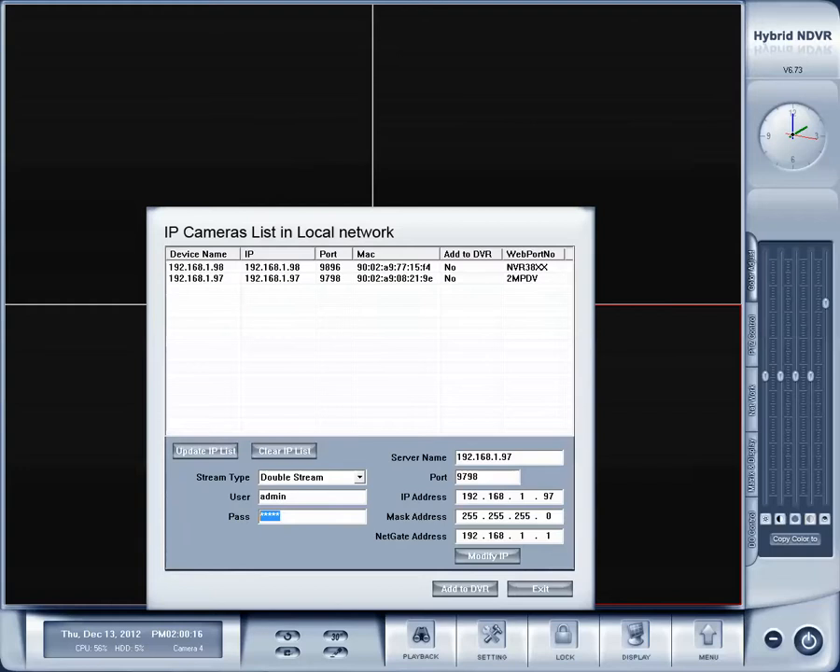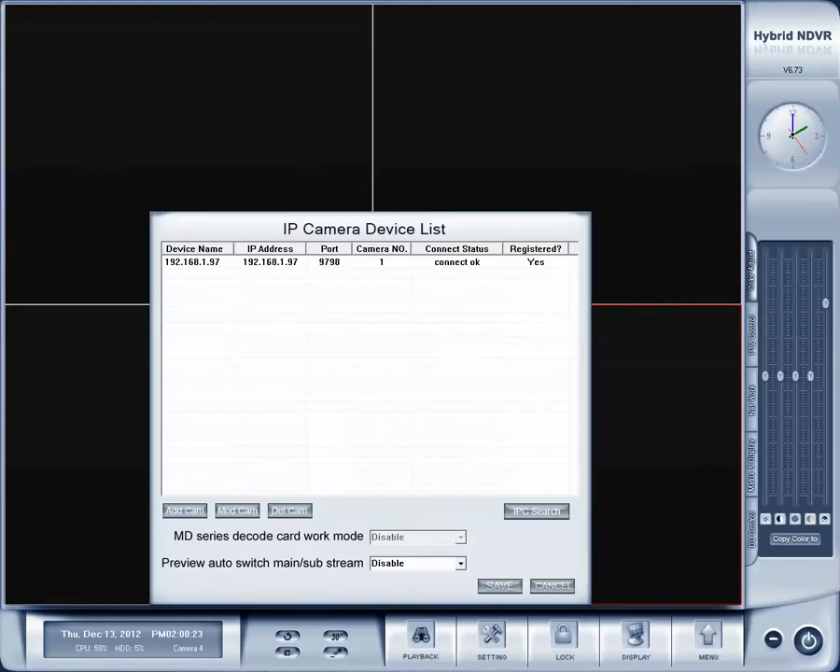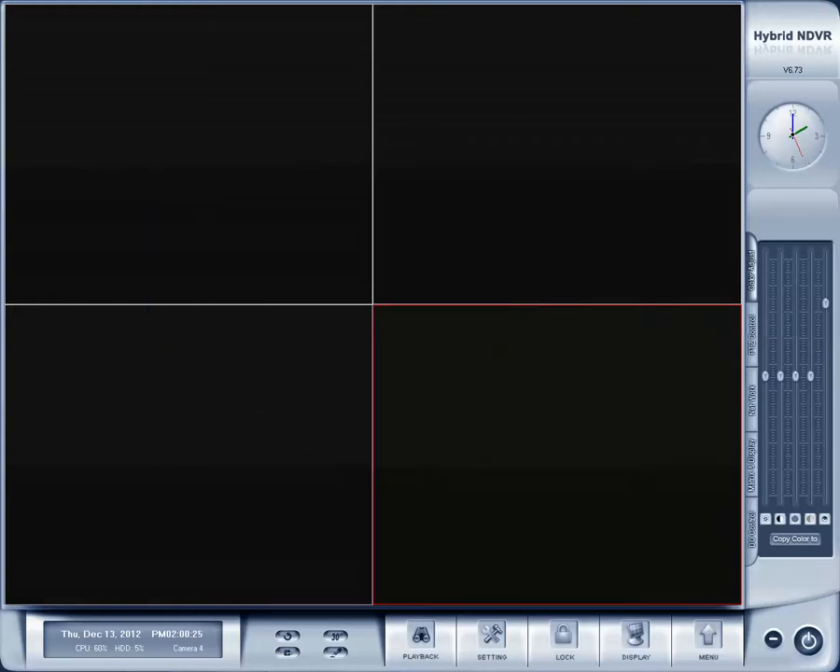Then you want to make sure the correct username and password is typed in. Go ahead and do that, click add to DVR, and then exit, and then save, and there's our IP camera.